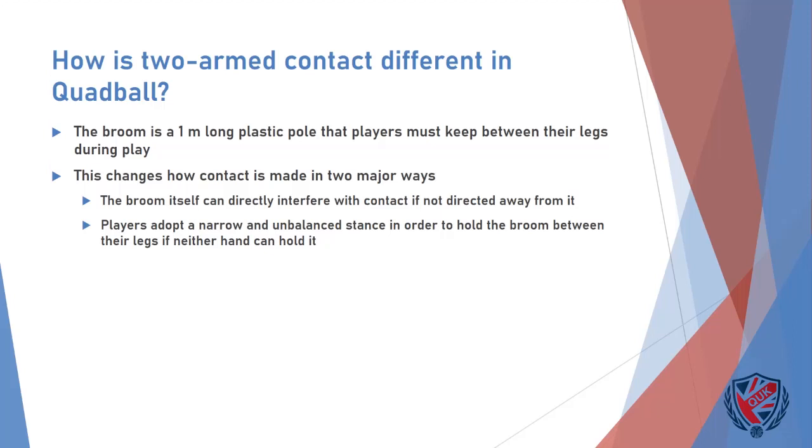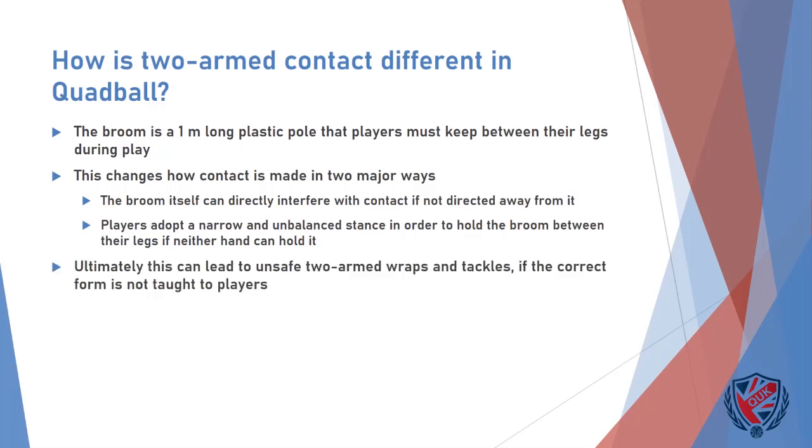Now that two-armed wraps have become legal, it is important to note that the broom will be harder to direct away from contact if such a wrap is initiated with both arms around the body of a player. Another way the broom changes contact is how players attempt to stay mounted during a two-armed tackle. Since both arms are now occupied in wrapping the opposing player, the broom must instead be held between the legs by keeping them close together.